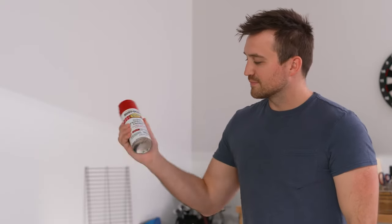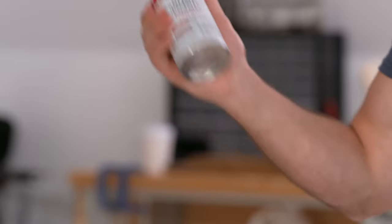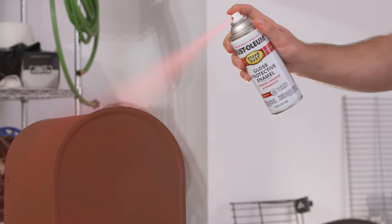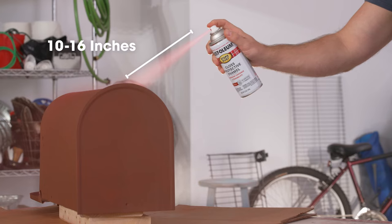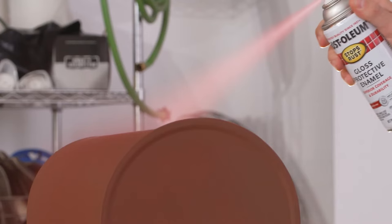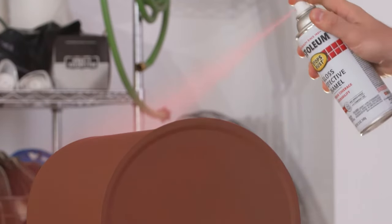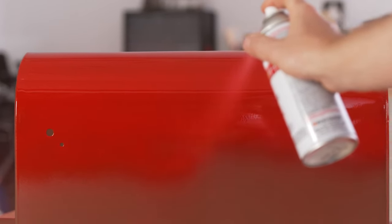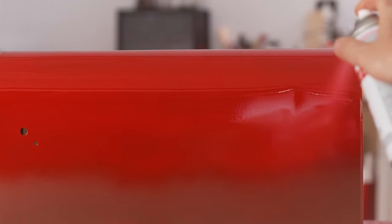Shake the can of paint for one minute after hearing the mixing ball to ensure paint is thoroughly mixed, and then apply the paint. Spray 10 to 16 inches from the surface of the object, starting and stopping past the edges of the object. This guarantees that there are no start and stop marks. Steadily spray in a back-and-forth motion across the object.